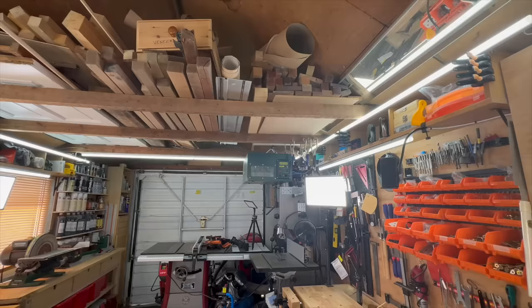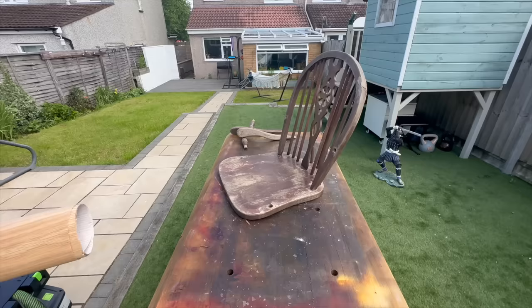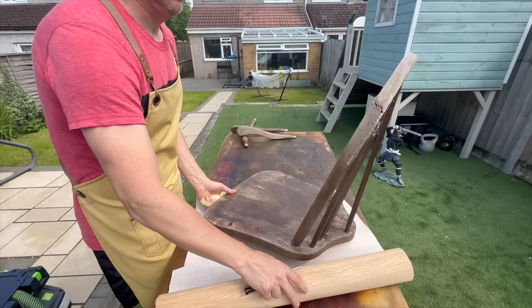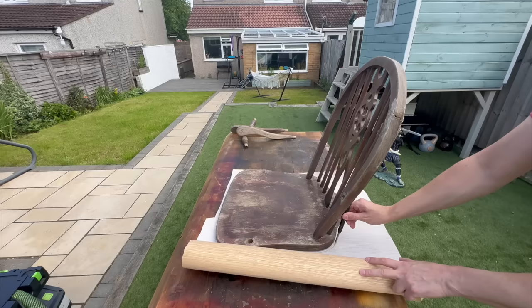I decided to sand the bottom of the chair a little bit, and because I had some oak veneer - and that's exactly what the chair was made from, oak wood - I decided to put it on the back and just make it look fancy. To make it super easy for myself I just put the chair on the veneer, traced the shape of it, and cut it with my scissors.